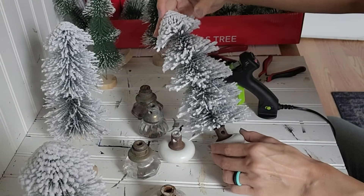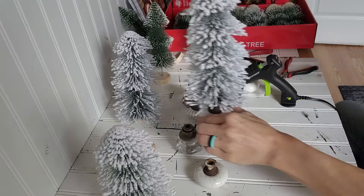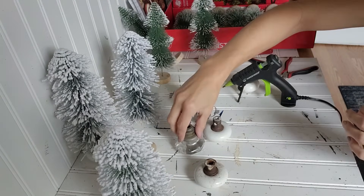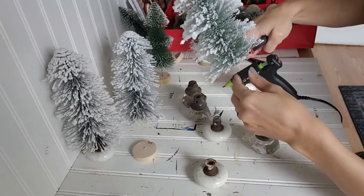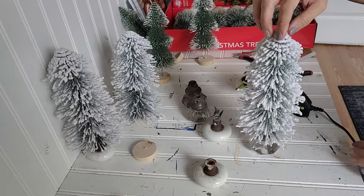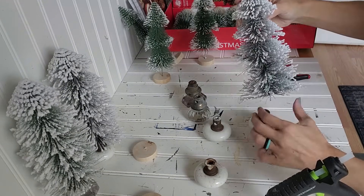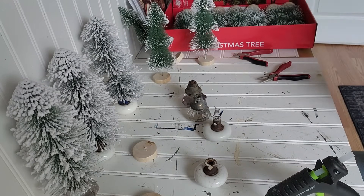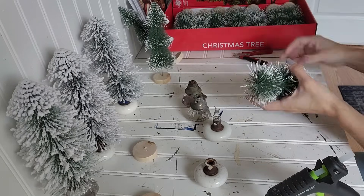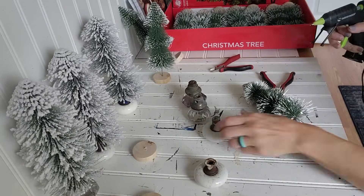For this first one, you can see the hole that is in the knob — I do end up using painter's tape to cover the hole while I apply the hot glue, and then once it dries it peels right off so that none of the hot glue oozes through the side of the knob. These white flocked ones from the Dollar Tree — the branches go all the way down to the bottom of the wire trunk, whereas the other green ones have more of that wire trunk showing. So I did have to clip some of the trunk off so that it sat lower in the knob and looked more full, and you didn't see as much of the wire trunk.